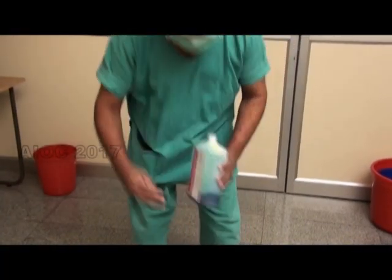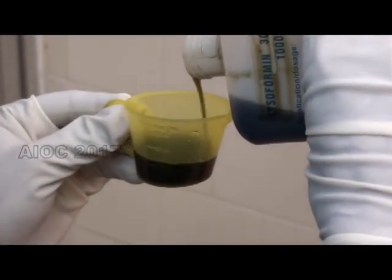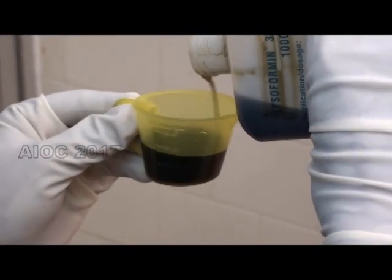A wet sterilized pack is never considered sterile. A proper autoclave indicator has to be used. When a surface disinfectant is used, it should be measured to ensure the desired concentration is achieved.